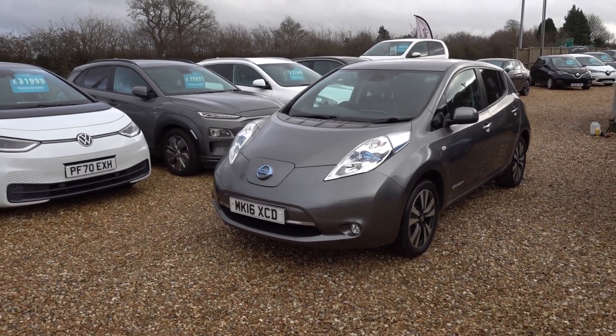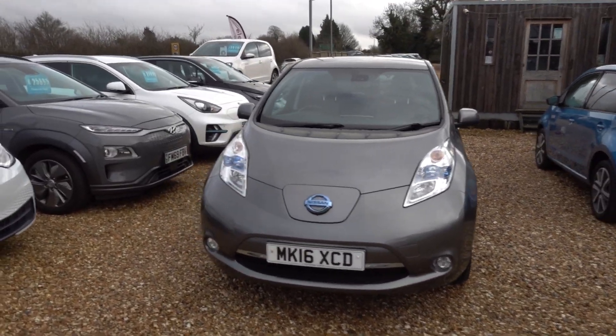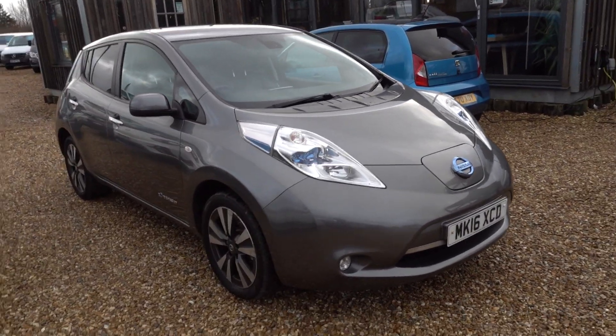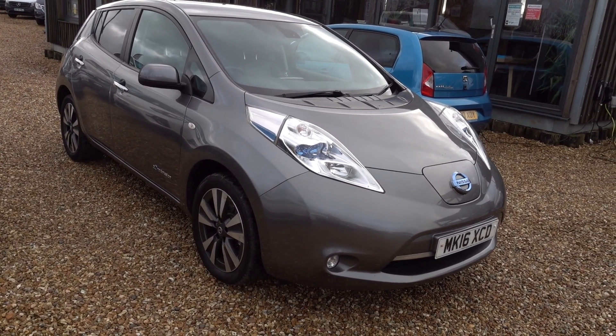Hi there, just going to take us on a walk around this 30 kilowatt Nissan Leaf Tecna. It's a 30 kilowatt Leaf and a very nice one — that's quite a rare thing to find these days, proving extremely sought after cars. Obviously it's a 30 kilowatt Leaf so that gives it around about 100 miles worth of driving range, depending on time of year and your driving style.